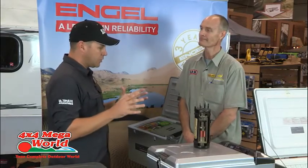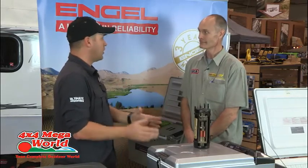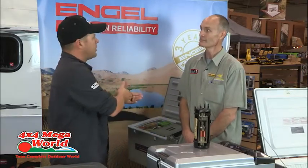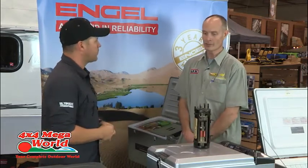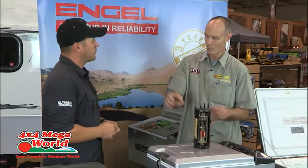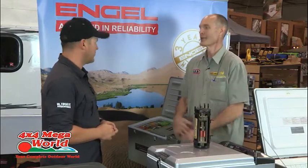The thing to remember is: don't put warm or room temperature food into the fridge at the start of your holiday. Rather cool it in the fridge at home, freeze the meat already, then stick it into the fridge. It's management — you can't take this fridge, switch it on, put warm food inside, and expect it all to be cold in two hours. It's not going to happen.